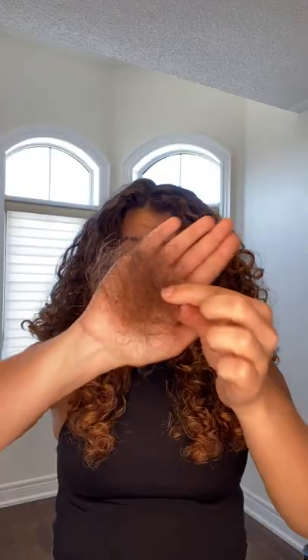And this is the hairball I'm left with. I know it looks like a lot, but that's because it's been about three days since I brushed my hair and it's also very thick and long, so this is totally normal. I hope this helps.